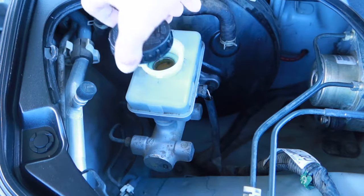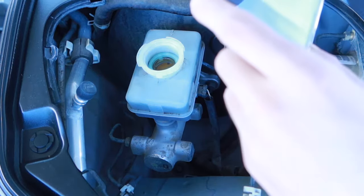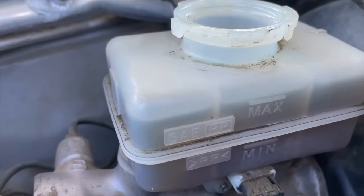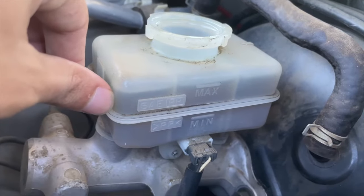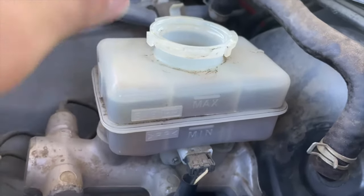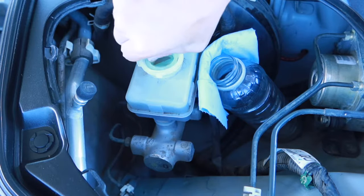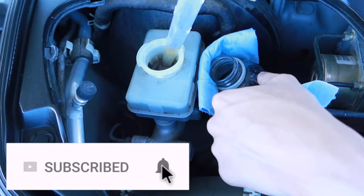A couple days later we're back — we just put about 150 miles on the car, and as you can see, not too much of a difference, maybe a little. I do see it's a little bit more clear than it was the first time. We're going to do the process one more time — exact same process — just taking off the filter screen nice and gently and extracting with the turkey baster until we hit the min line.